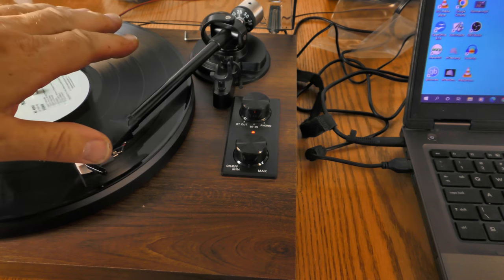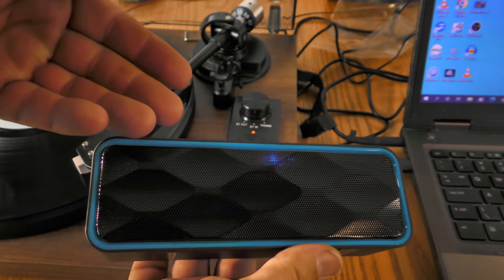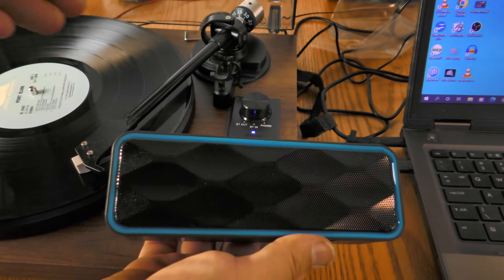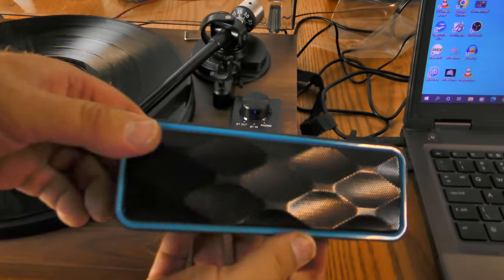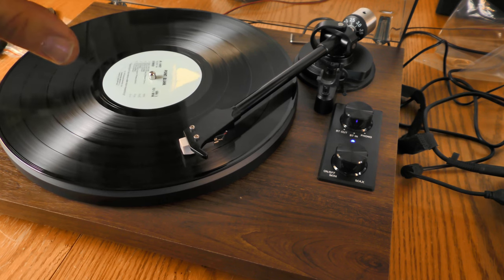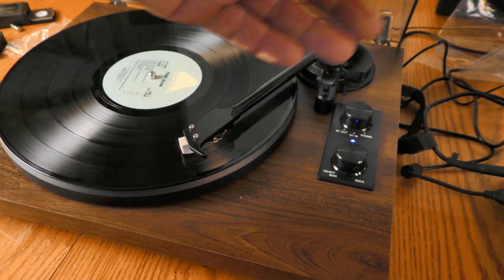I want to talk about playing records through a Bluetooth speaker, so I grabbed a Bluetooth speaker, turned it on, and switched to Bluetooth out on the turntable. I lose audio through the built-in speakers but now have audio coming through the Bluetooth speaker. I moved it to the other room — it's rather loud so you should still hear it. The Bluetooth signal from this turntable is plenty strong to drive a device in the other room.